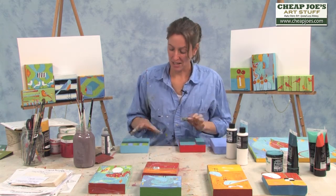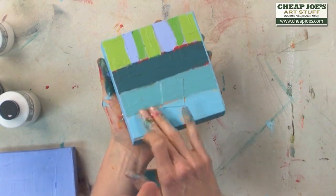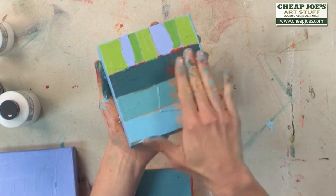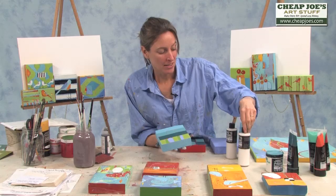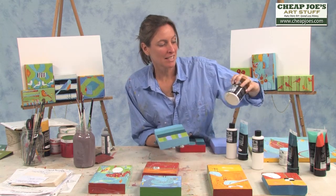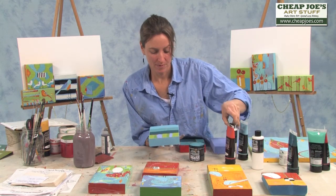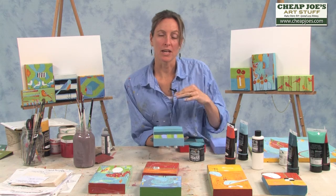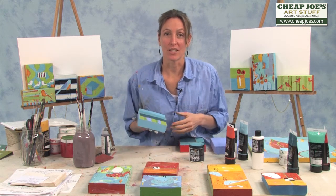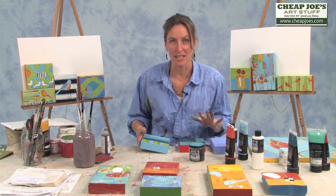Then I go in, once that has dried, I will take the complementary colors usually and apply a second coat. Again, there I'm using the modeling paste and the paint, because the modeling paste allows the consistency to be thick, so that when I go back and sand, there's some real character there. That only happens with a thick paint — the thin paint doesn't work. I need there to be a thick consistency to the paint.